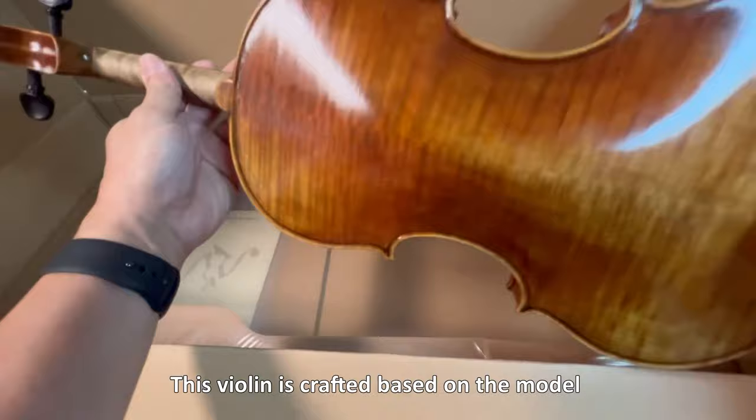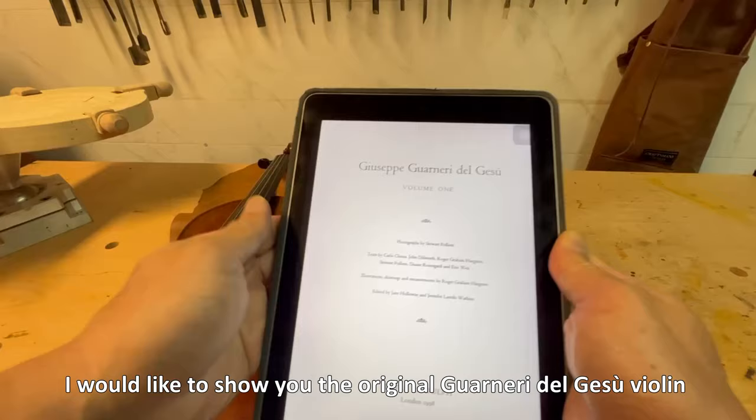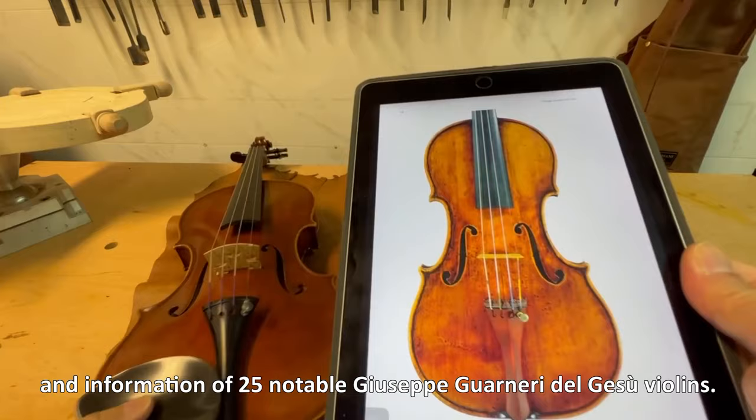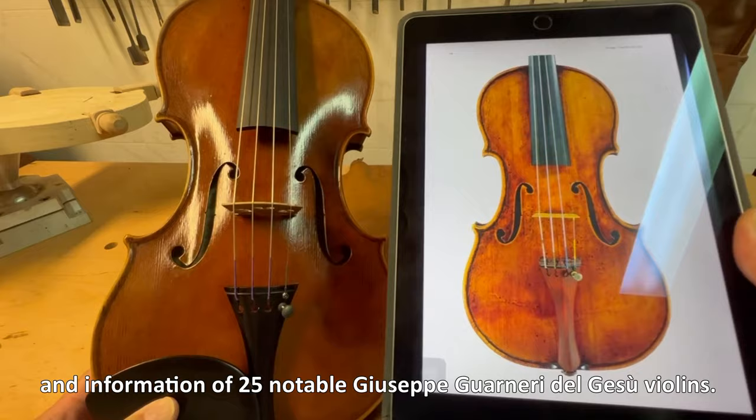This violin is crafted based on the model of Guarneri del Gesù made in 1741. I would like to show you the original Guarneri del Gesù violin that's documented in the manual. The manual documented high-definition pictures and information of 25 notable Giuseppe Guarneri del Gesù violins. This violin is made after the ex-Vieuxtemps violin made in 1741.